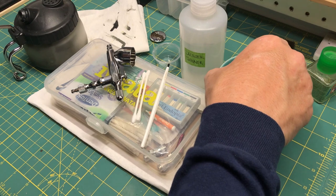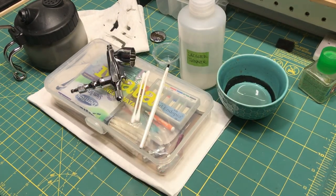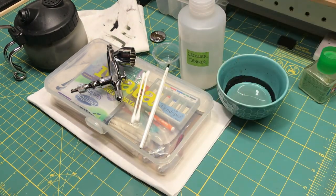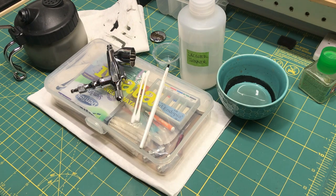Hi everybody, welcome to Plastic Models by a Regular Dude. Today I'm going to do a video, as per a request I had by someone at one point, on how I clean my airbrush. Now there's a million videos out there on how people clean airbrushes and generally they're all the same, but some people do some things a little bit different. I'm not doing anything unique or groundbreaking here.